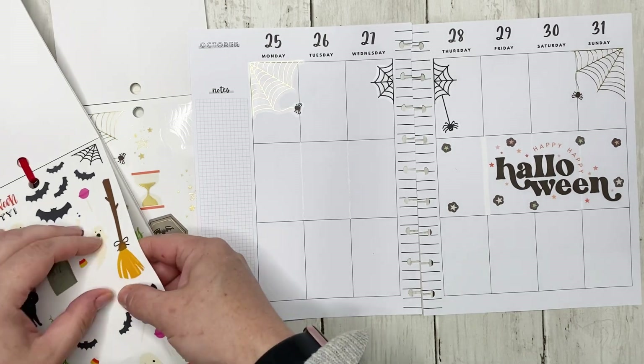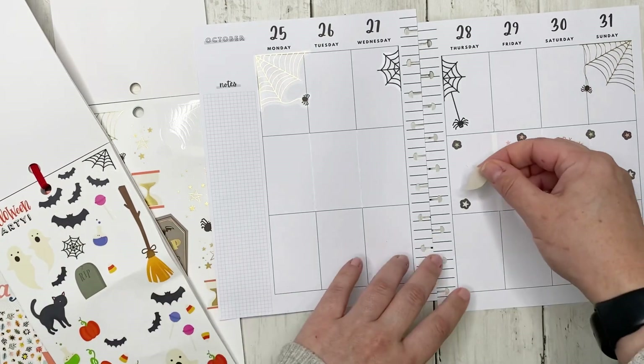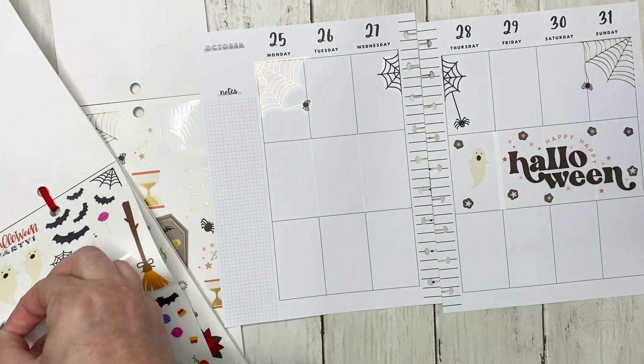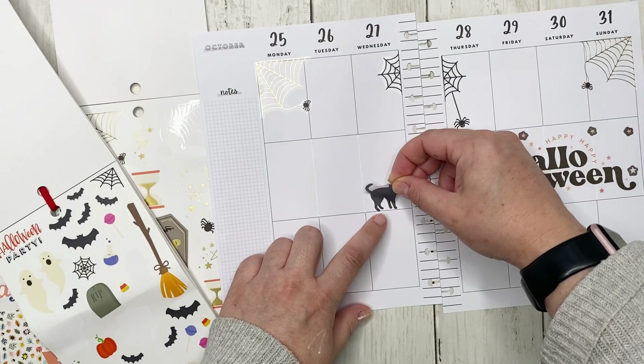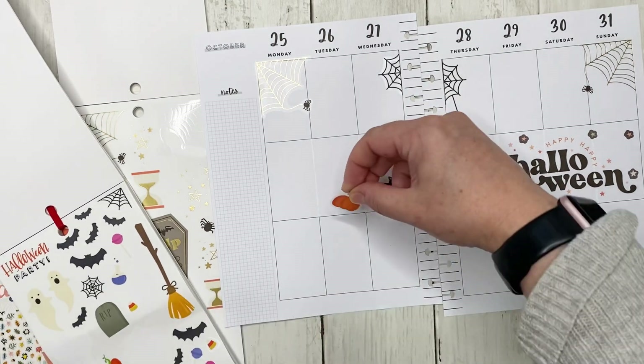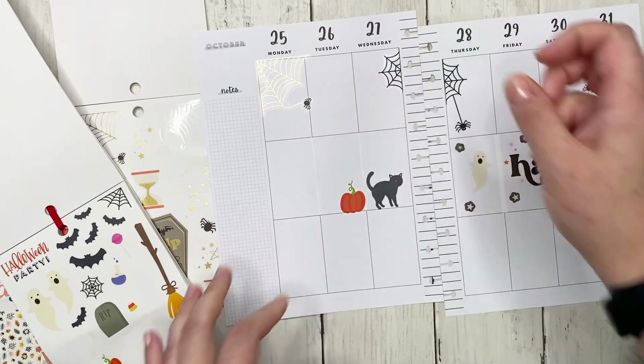I also have these cute little ghosts that I figured I'd put down the middle, and of course the black cat — all the little things that obviously make you think of Halloween.